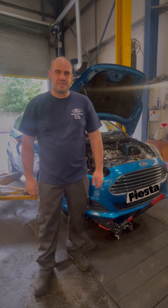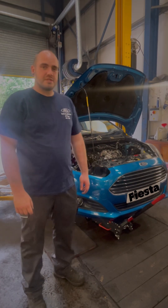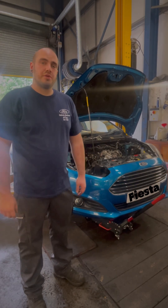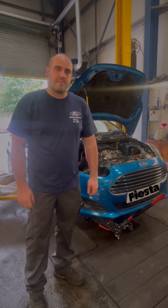Hello, my name's Alex at Sydney Jacksons in Macclesfield. I'm currently carrying out a timing belt replacement on this one litre EcoBoost Fiesta. I'd just like to walk through the process of exactly what we do every single time we do one of these cam belts.